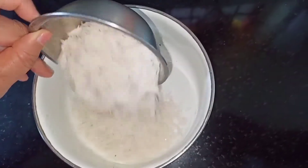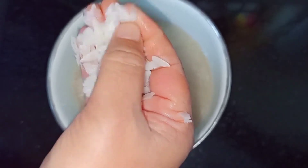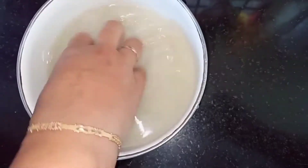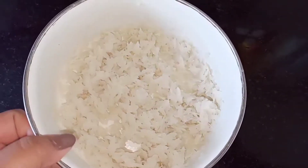For the poha bread vada, I have taken 1 cup of poha. Now clean the poha with water — make sure to clean it twice so that there is no dust in it. Then rinse the water and let the poha soak for 10 minutes.